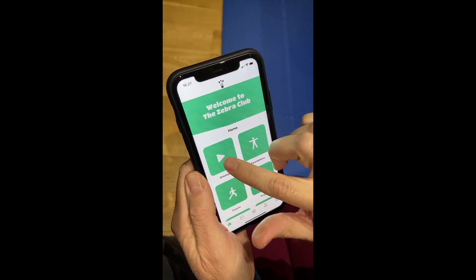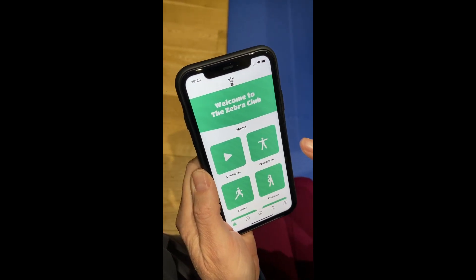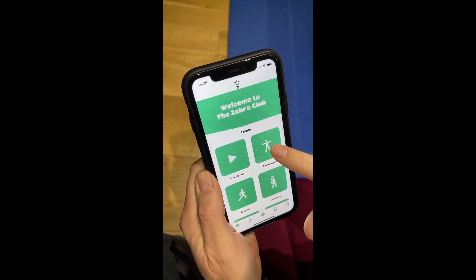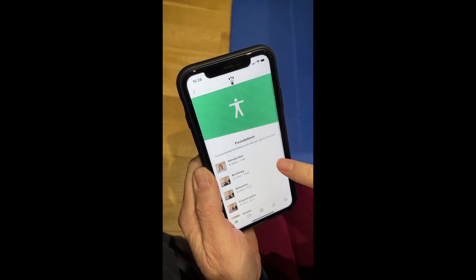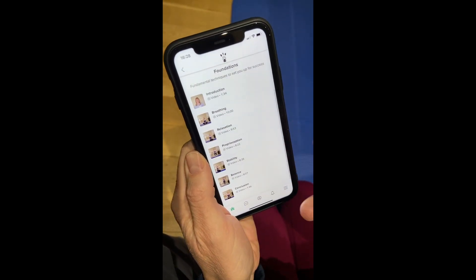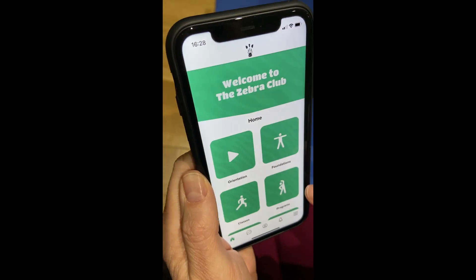We've got your orientation, which will give you a little welcome video and explain how things are going to work. We've also got the foundations, which we had in the other platform — this goes through my movement method, and you can see it shows you how long each video is, so you know exactly how much time to set aside.